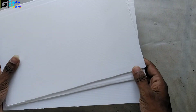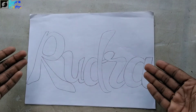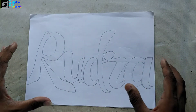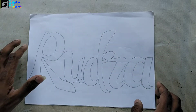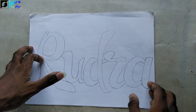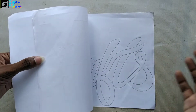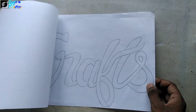The first thing we need is corrugated sheets — I'm going to use three because I want to write three words. Next, we need the word outlines. If you're good at drawing you can write manually, or you can use editing software like Photoshop to design your word or logo and take printouts.